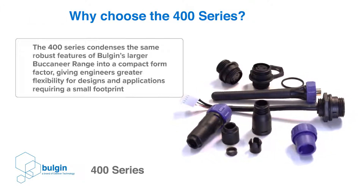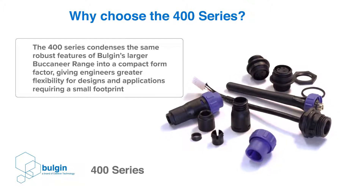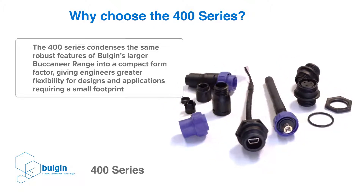The 400 series condenses the same robust features of Bulgin's larger Buccaneer range into a compact form factor, giving engineers greater flexibility for designs and applications requiring a small footprint.